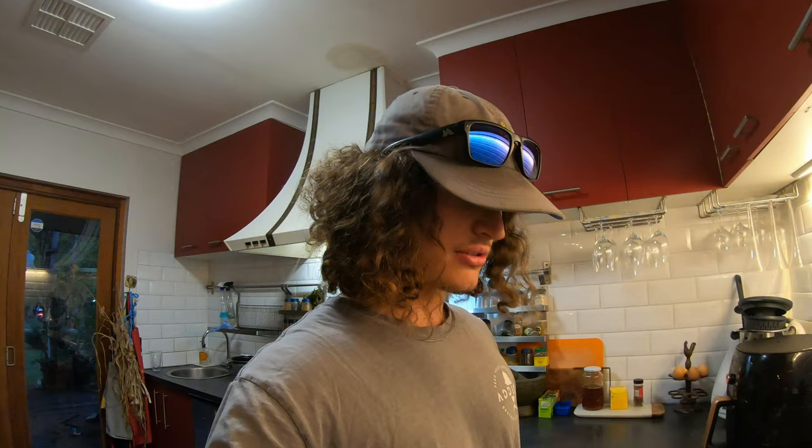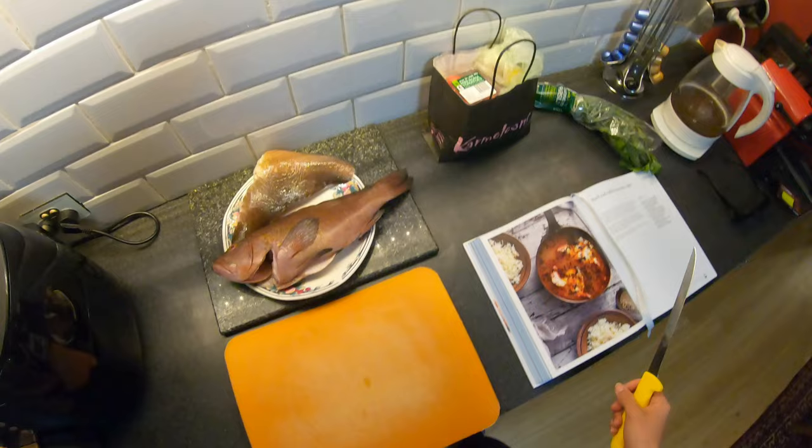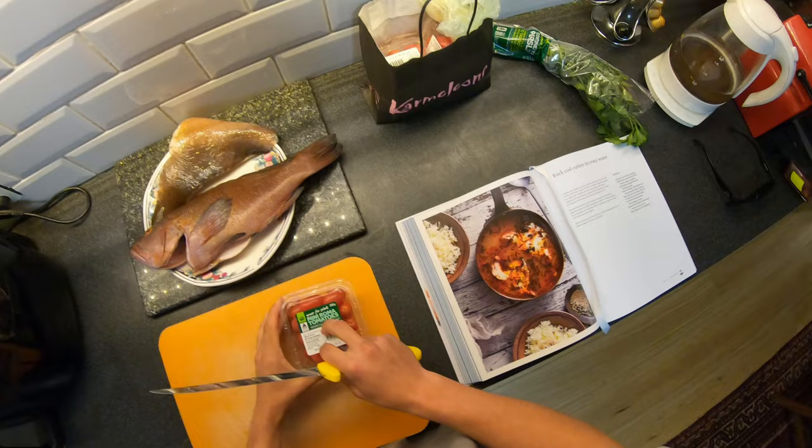I hope it tastes better than it sounds anyway. It's a bit of a tomato-based dish and we're gonna whack him in. I'll shut up now because I'll just show you how to do it. This isn't my recipe — I'm totally just taking it straight out of the book. I might put a couple of twists on it, but yeah, I need to get a few veggies.